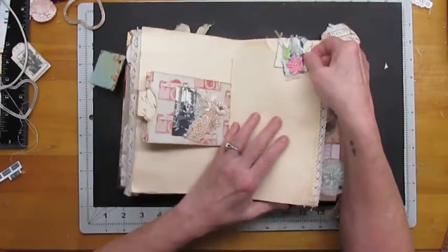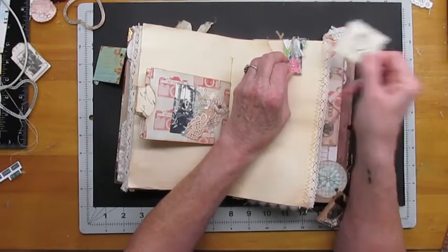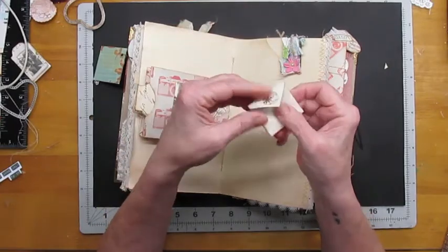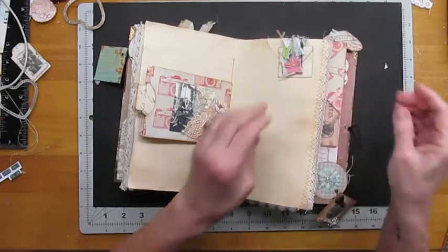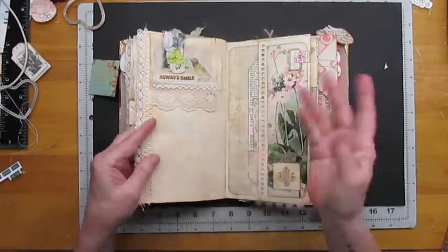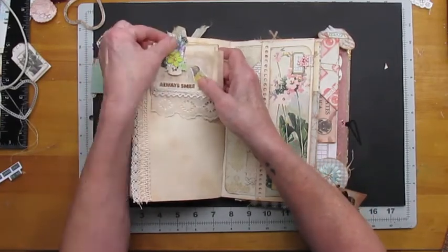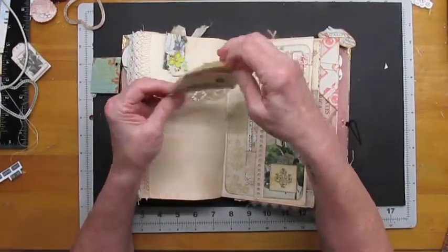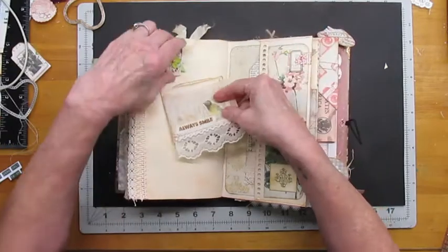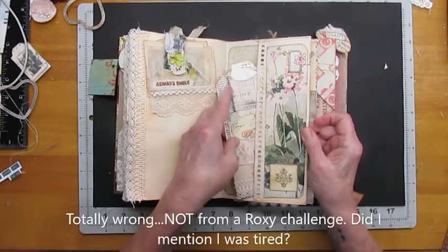Here is a magnetic snippet — an over-the-page snippet — holding a little flip-out. A 'Gale flip' is what Corey Diamond calls it, because Gale was the first one she saw do it. There's also part of a glassine bag holding some ephemera, trimmed out — a Roxy Creation, one of Rachel's challenges.